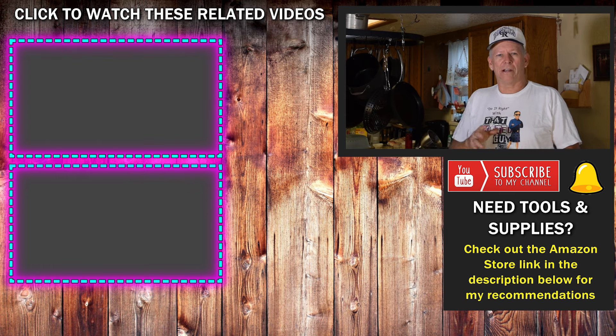Here's bonus method number six: if you don't want to do any of these methods, you can cover your popcorn ceiling by buying ceiling tiles and simply gluing or fastening them directly over it. These are available through my Amazon store — I'll put a link in the description. There are all kinds of patterns to choose from, and if you use a sound-deadening glue, it will also help reduce noise. I'll link to that product in the description as well.